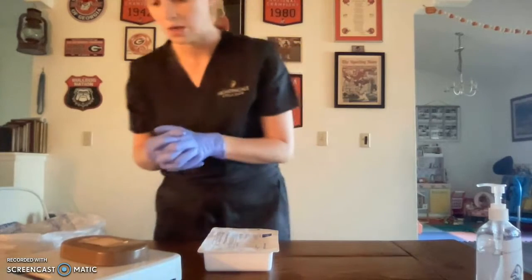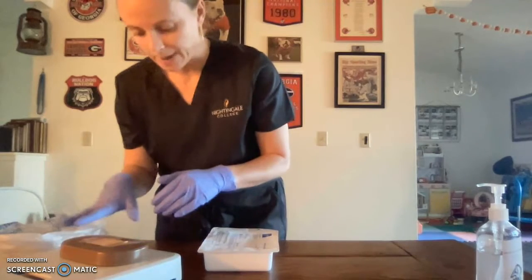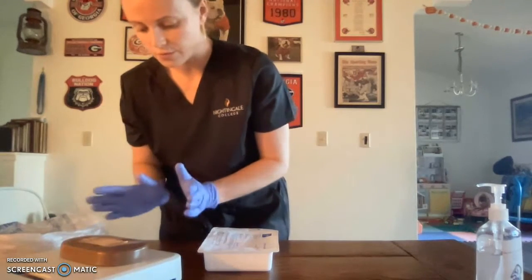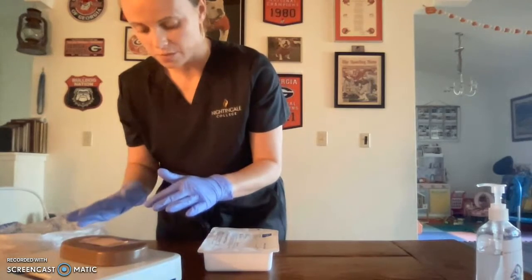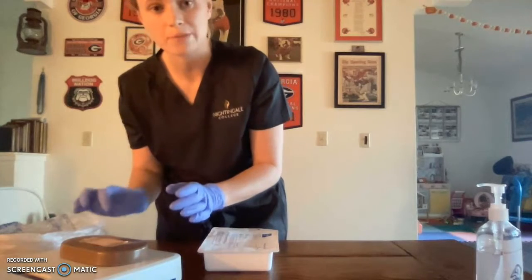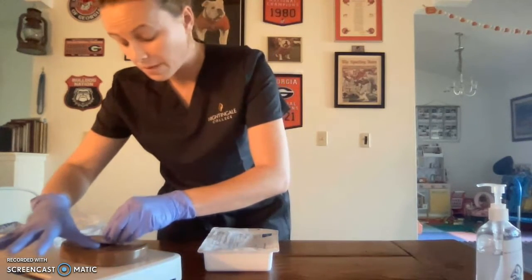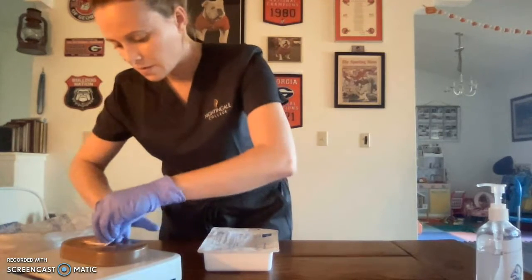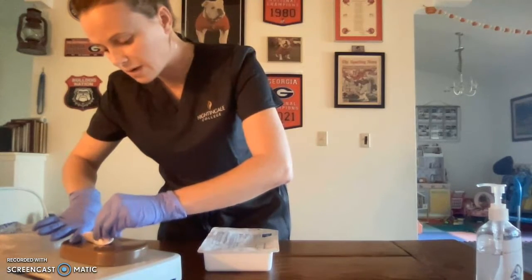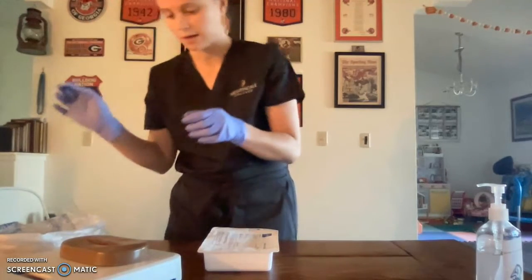I'm going to remove my bandage. This bandage has been used numerous times so the stick is pretty much gone. But when removing a bandage, I want to remove it with the hair growth if possible, move towards the center of the wound, and when pulling up, pull parallel with the wound. I'll hold the skin tight as I pull up the bandage, fold it, and put it in my biohazard waste bag.